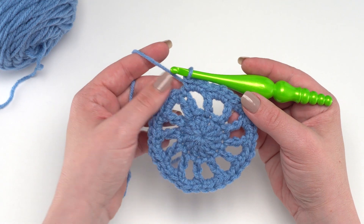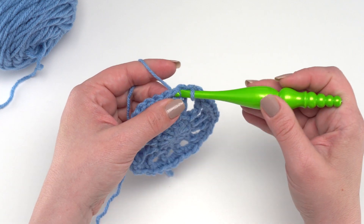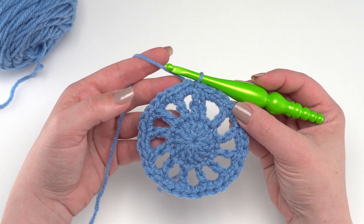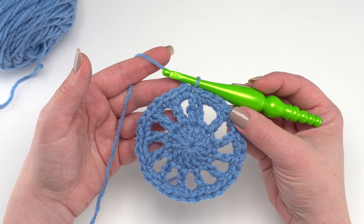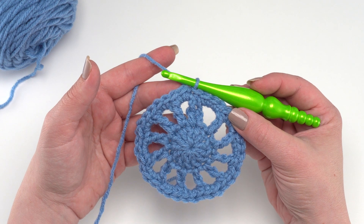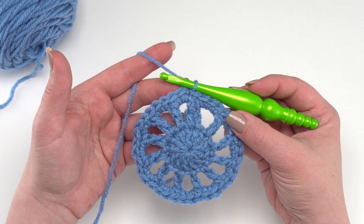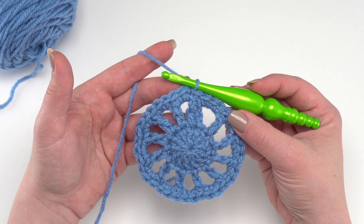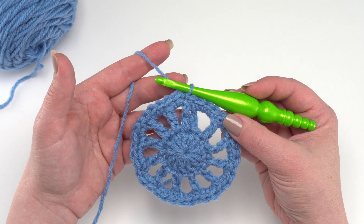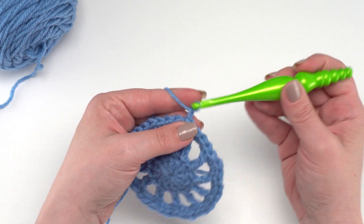Here I am at the end of round three — I've got 36 total single crochets. I'm just going to slip stitch right to that very first single crochet to finish off the round. For round four we're going to be making popcorn stitches, which are some of my favorites. There are lots of different numbers you can use for popcorn stitches — my independent popcorn stitch tutorial uses five double crochets — but for this one we're going to work four double crochets.